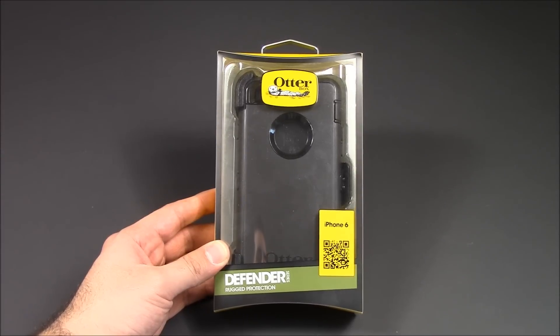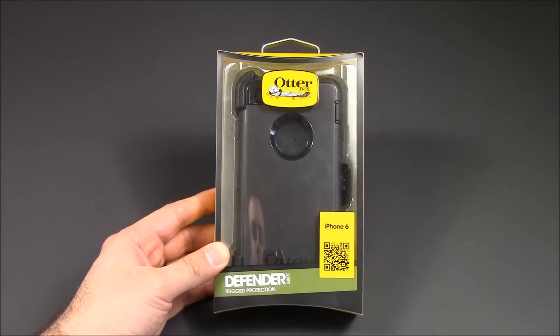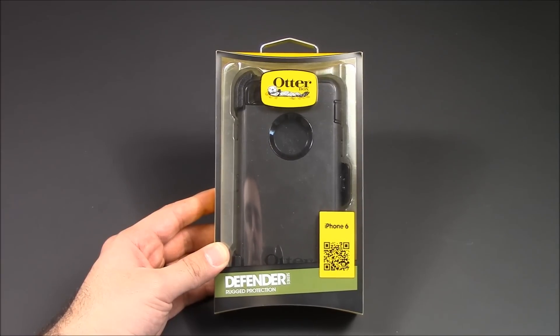Hey guys, Fierce Technology. What I have here is the OtterBox Defender Series case for the iPhone 6, one of the most popular cases on the market today. I'm going to be doing an unboxing and a little bit of a demo of it on my phone.